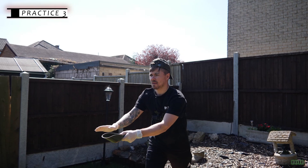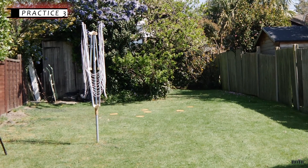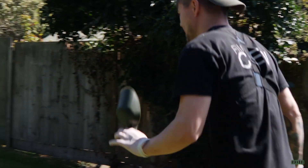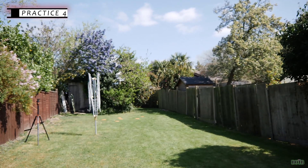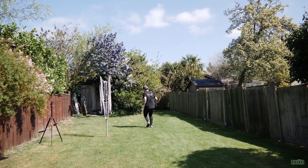Practice three. It's still in the zone. Tell you what, I'm enjoying this weight — the three ounce is a decent weight to be fair for this distance. It's pretty consistent now, I tell you, with a three.